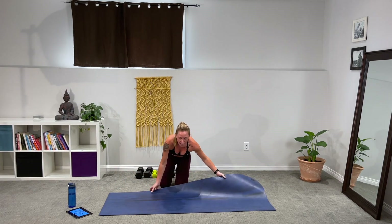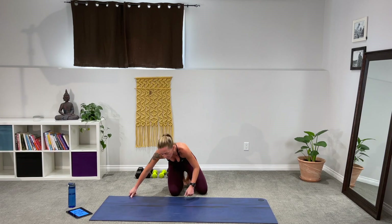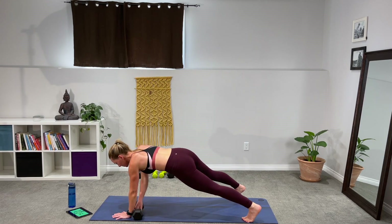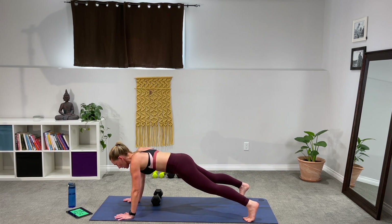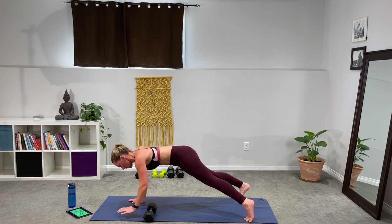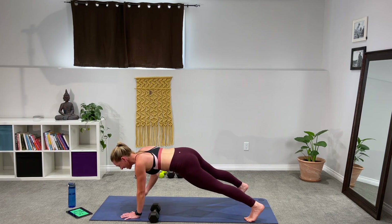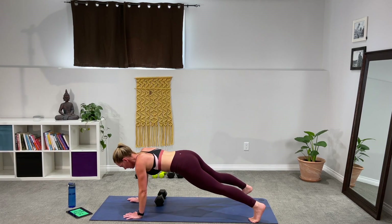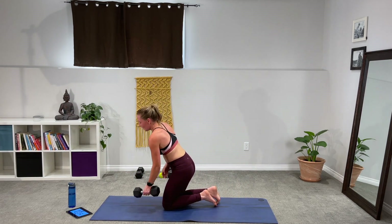One weight for dumbbell drags. Remember, it doesn't get easier — you just get stronger. So we're trying new things to keep up with that strength. Drag that dumbbell side to side, keeping your hands in front of the dumbbell. Stay relaxed, strong core, use those abs to pull the weight. After those kick throughs, these are something else. 10 seconds, come on, almost there.